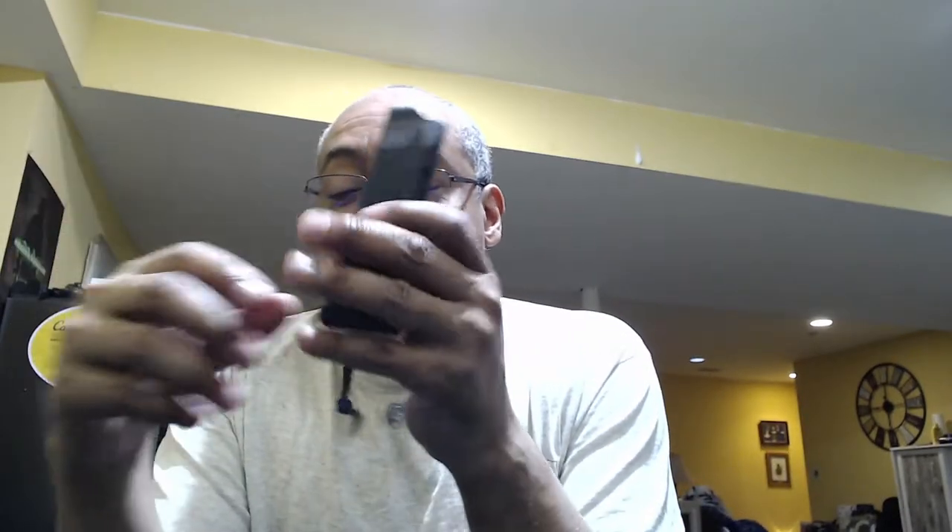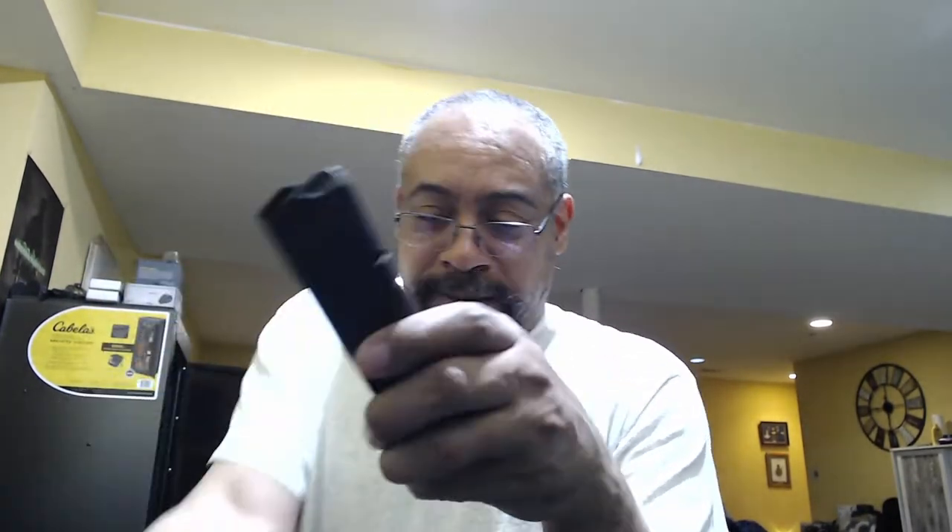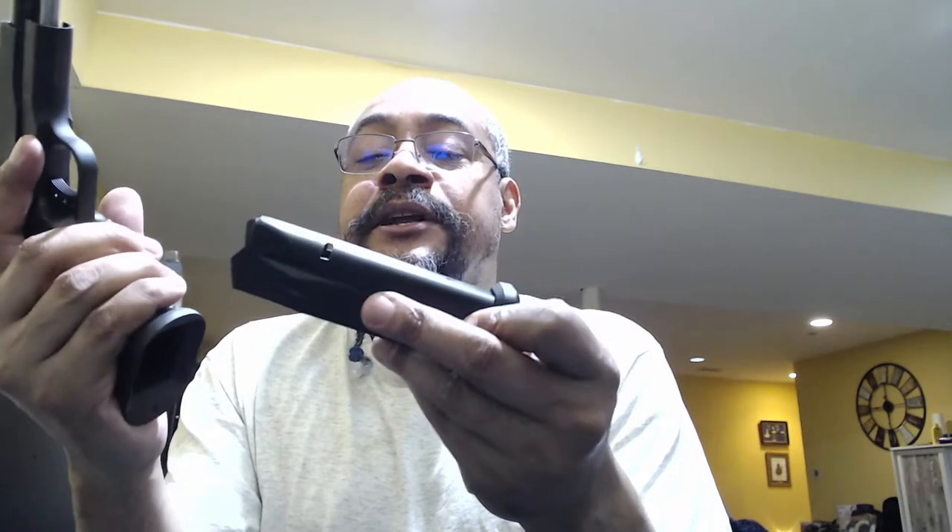I did some testing when I got the mags. The first thing I tested was whether they would latch into the gun. This one latched without issue — it was rather tight at first, but now it slides in with one finger. I took the other one out of the box and tried the same thing, and it would not latch.